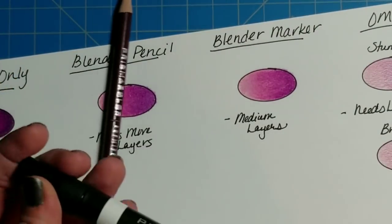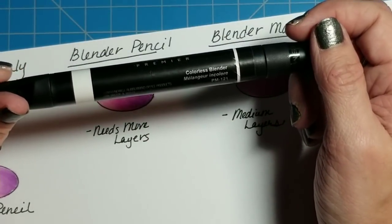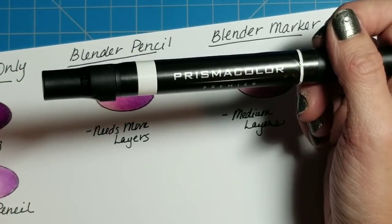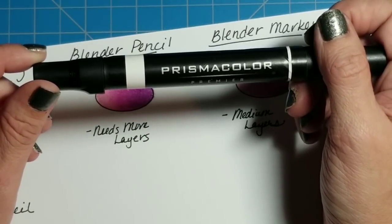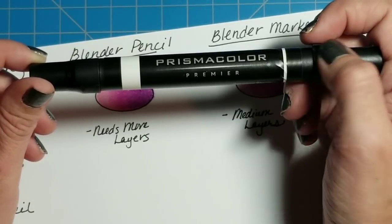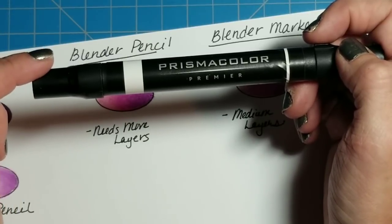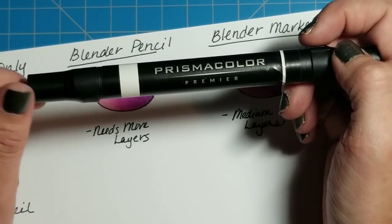From what I understand, this marker is essentially just 100% alcohol — the same stuff you can buy at the drugstore. I've seen videos where people have removed the chisel tip, refilled it with rubbing alcohol, and just went right back to using it. I've never done that myself, so I can't give any advice on whether it works. These markers are fairly inexpensive — about three dollars — and there's a link to those below.